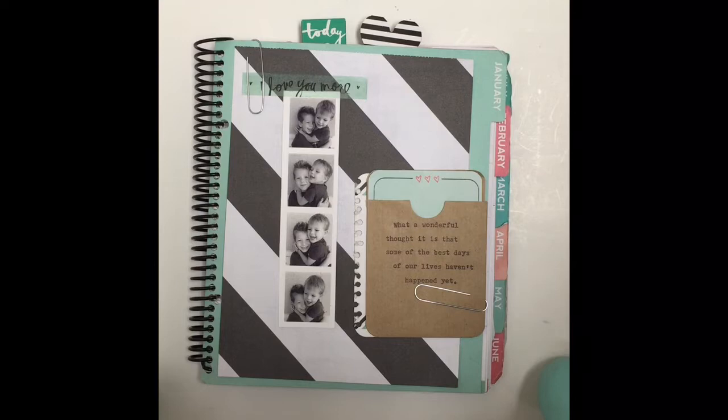Hello, this is Kelly. Today I'm doing a tutorial on paper flaps or planner flaps. It's a fun way to add an interactive element to your planner or scrapbook.